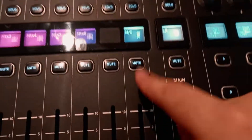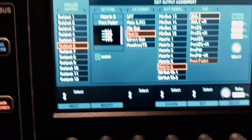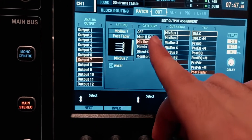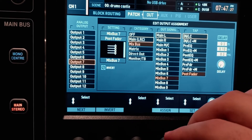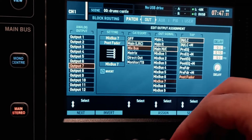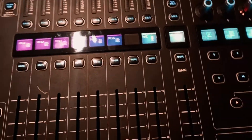If you're using the mono center bus, go to output seven and select the main LRC, choosing it as the main mono/center. This will serve as the mono bus for the bass channels if you're using extra subs.